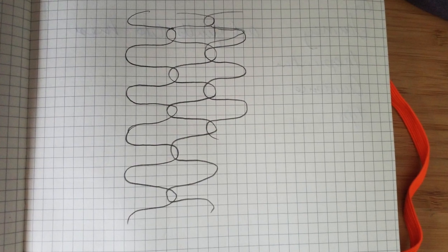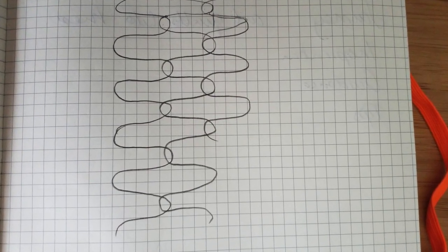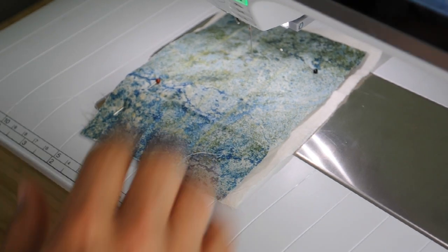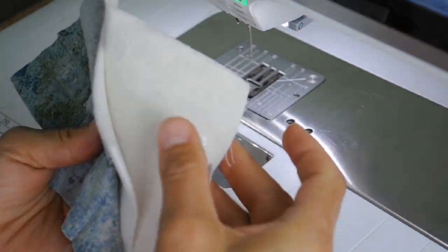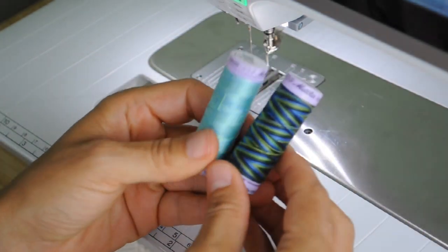First I decided on the design for my background, then I was ready to have a practice run. So here I am at my machine with my three layers that I am going to quilt through: the outer fabric, the wadding and the cotton batting. This is the same as what will happen with my final piece. The fabric that I'm using is the same so I can see how the thread is going to show up against it.